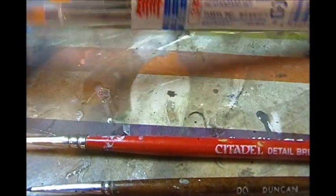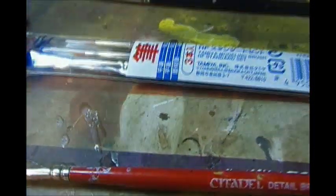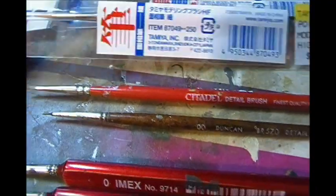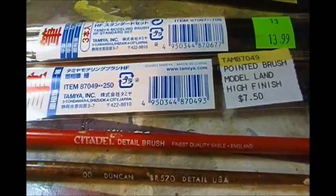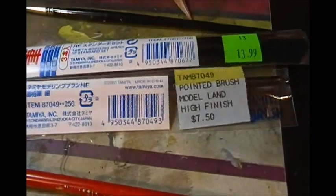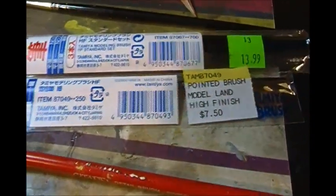They work just excellent. I've got one as a flat brush and one as a detail brush — the detail brushes are superb. Here's the one I was looking for: it's 87049, just a superb brush. This kit is $7.50 and this one is $13.99, so it's almost buy-two-get-one-free. Where I bought these, their prices are honestly stupid — I don't know how they're still in business.